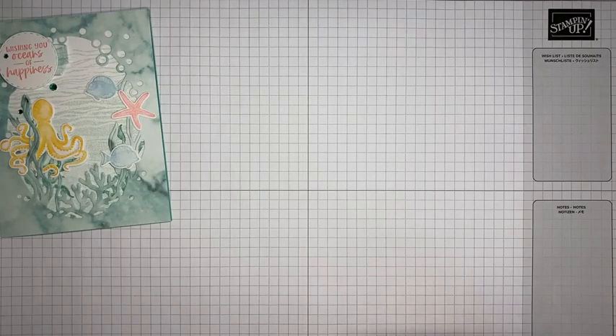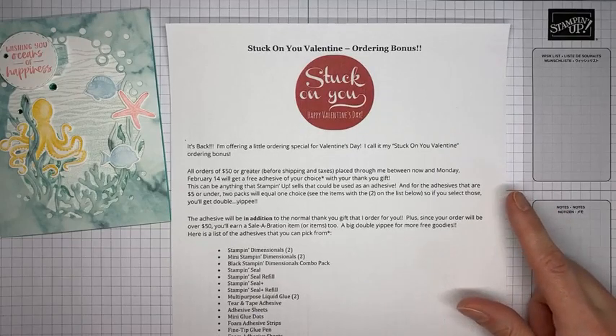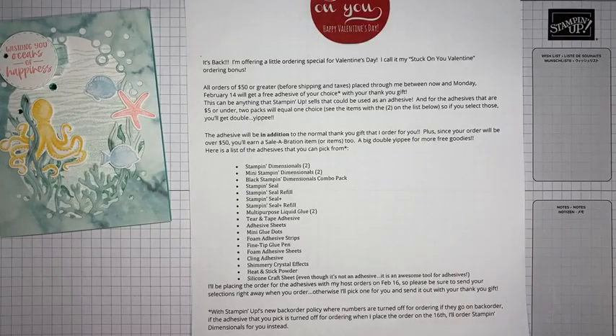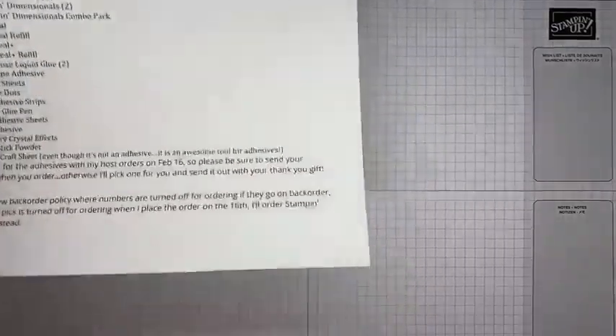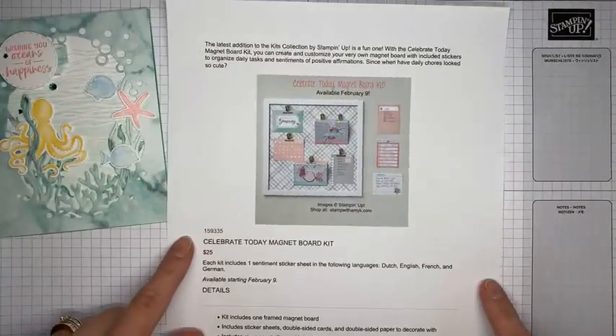There's a lot going on with Stampin' Up right now. I have a Stuck on You Valentine's Day ordering bonus: through February 14th, if you place an order of $50 or greater through me, you get to pick a free adhesive of your choice. That's in addition to your normal $10 thank-you gift, normal reward points, and free celebration items Stampin' Up is also providing with a $50 order.